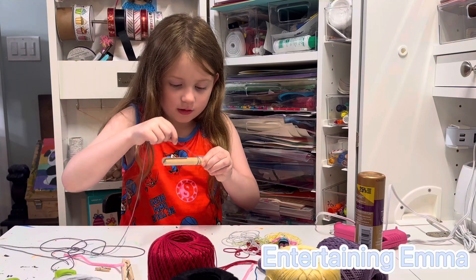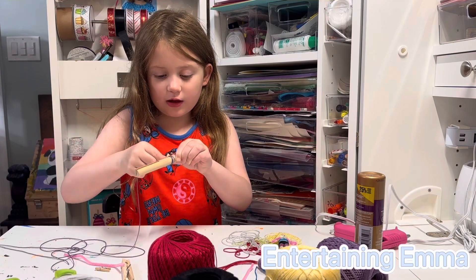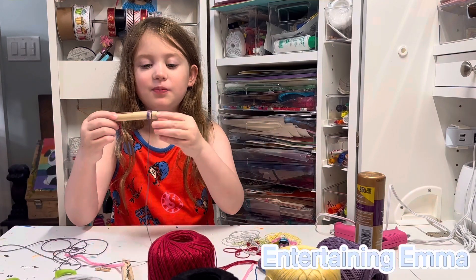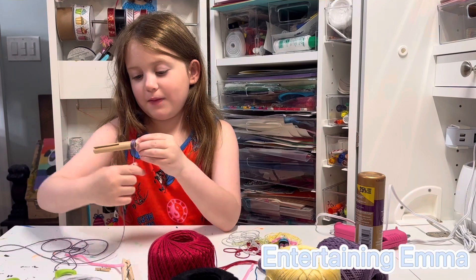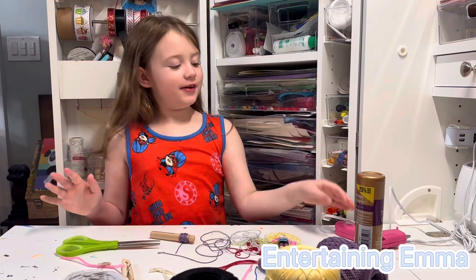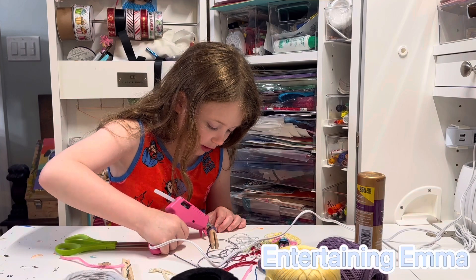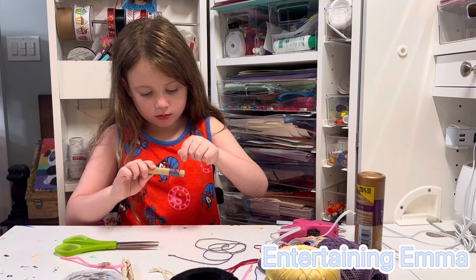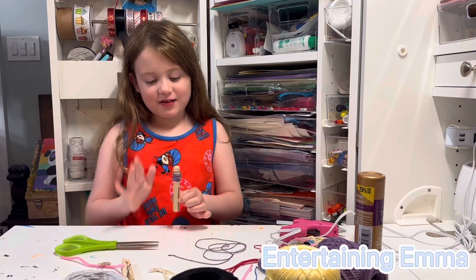Then I'll wrap it around. If the hot glue is still drying, sometimes I accidentally get it in — it's okay because it will make your string a little bit more secure. I'm wrapping. I am done with my purple. Now I'm going to take my hot glue gun and glue it. You only add that much because you don't want it to be too big. And there is my first purple. Do you like it?